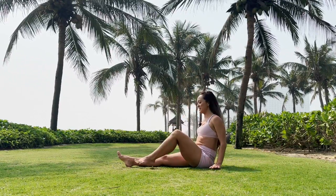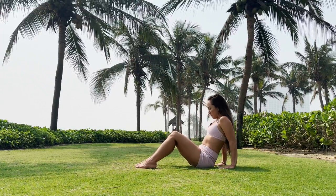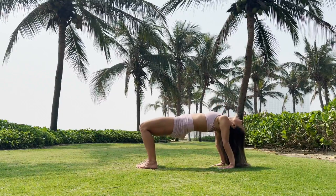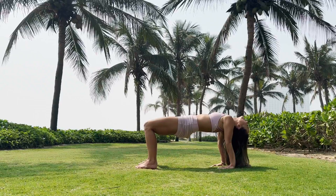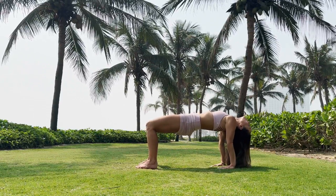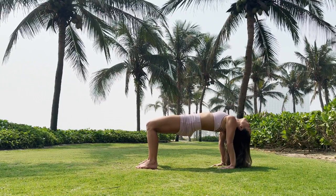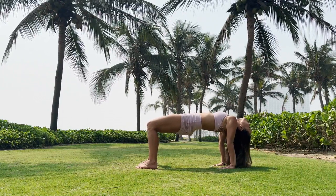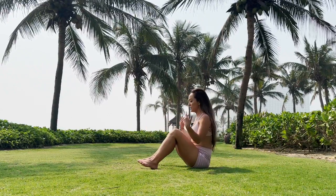Let's take reverse tabletop position. Roll the shoulder joints forward, keep the feet hips-width apart. Inhale, lift the hips up and forward. We'll stay for five breaths: one, two, pull the navel in for three, four and five. Exhale, sink the hips down and shake out the hands.